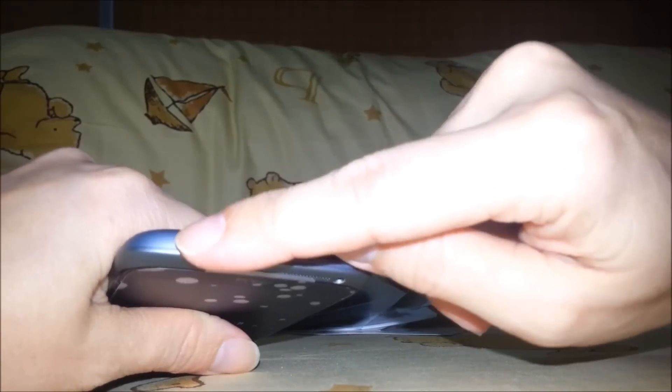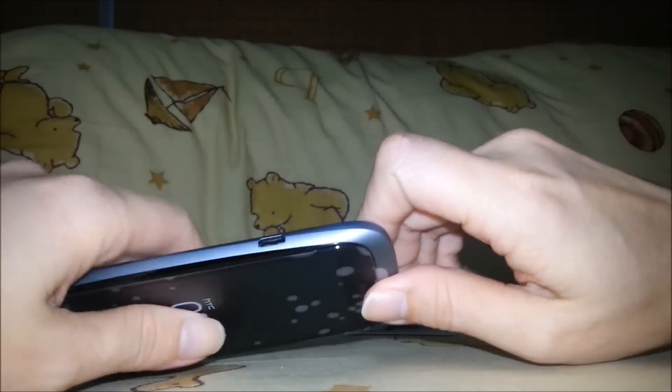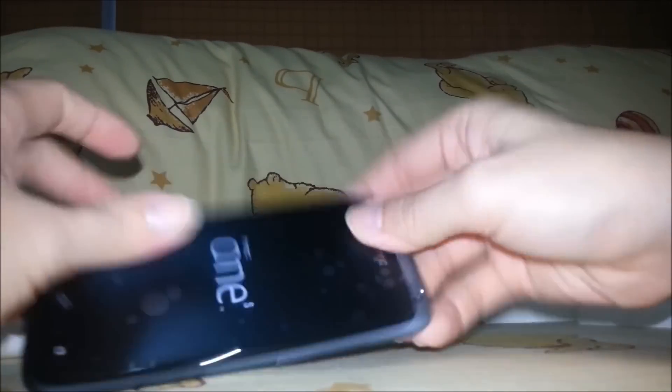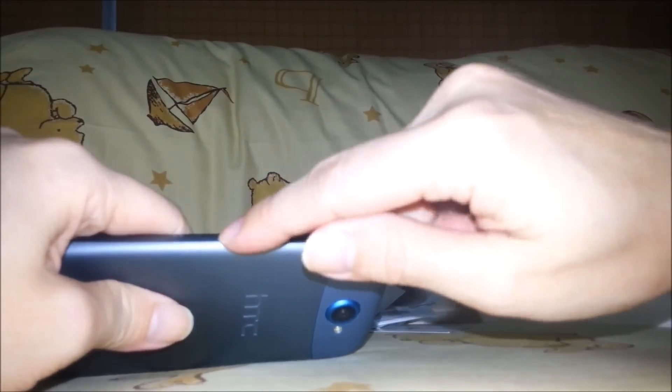Let's go back to the device. This is the power button. 3.5mm jack for headset. USB connector. Volume up, volume down.